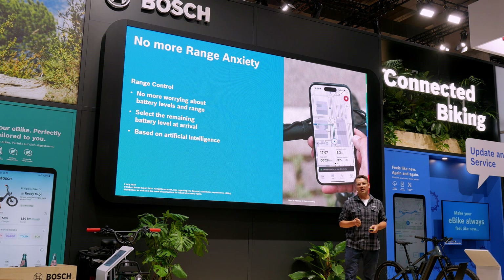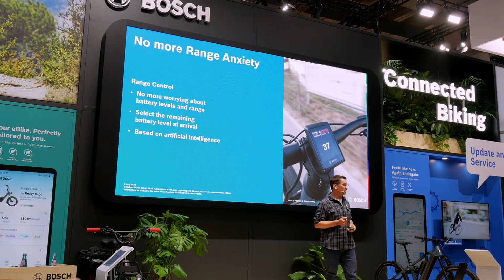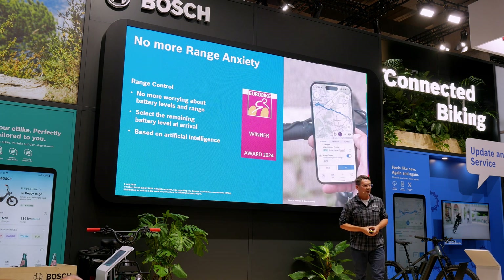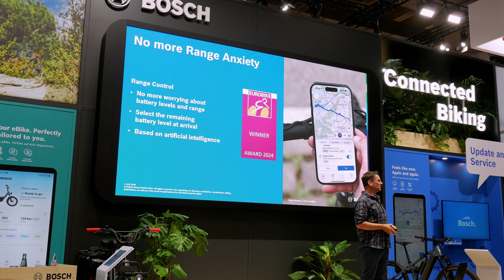This will come in approximately the next one or two months. Just check when something changes in your app, and it will appear normally as an option on the display. Next we come to range control. If you found Eco Plus mode quite impressive, you might be even more excited about range control — it's a really useful feature that has been presented.